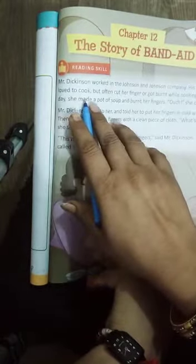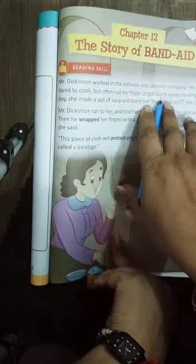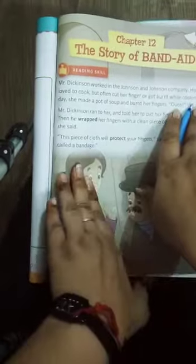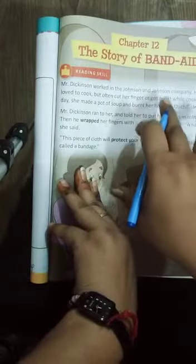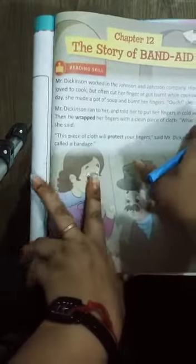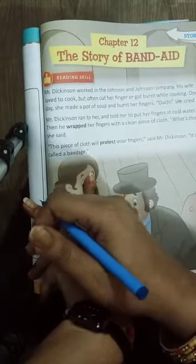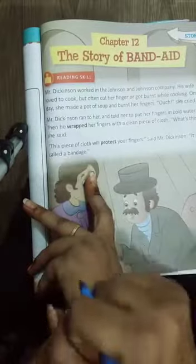His wife loved to cook but often cut her finger or got burned while cooking. Mr. Dixon Johnson & Johnson company mein kaam karte hain, aur unki wife ko khana banana achha lagta hai, lekin aksar wo apni finger cut kar leti hai ya phir jala leti hai.